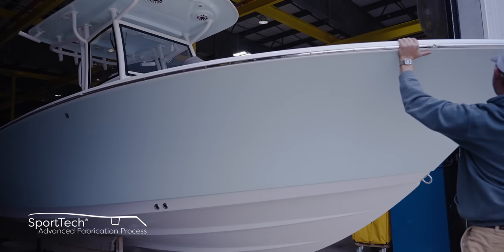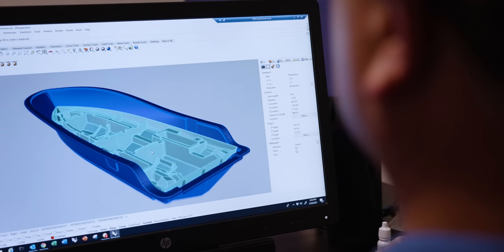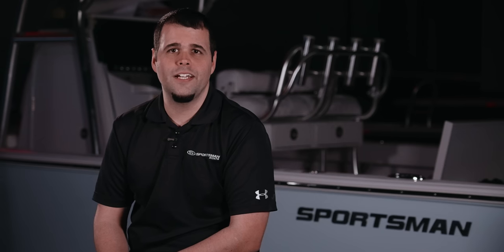All Sportsman boats feature 100% composite construction with zero wood. Join us in our next episode for the next installment of Sportsman's Behind the Glass, where we take a look at the spine of our boats — the stringer system. From Summerville, South Carolina, my name is Victor, and thank you for watching.